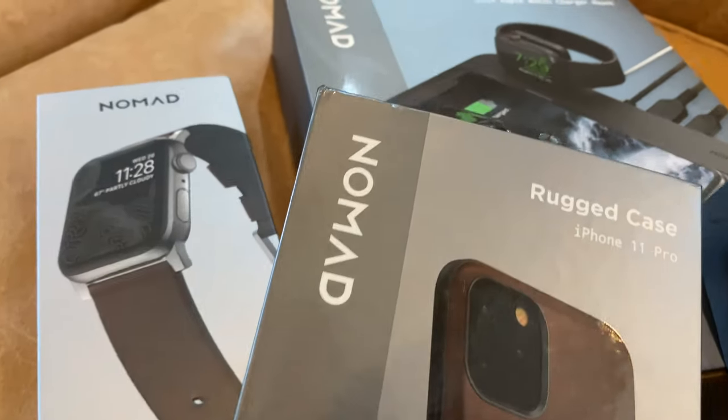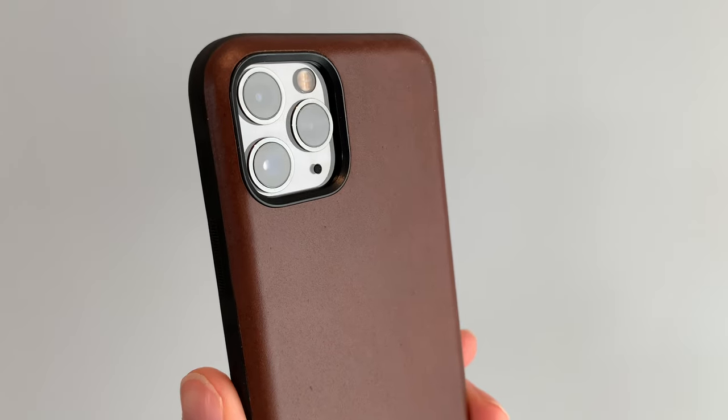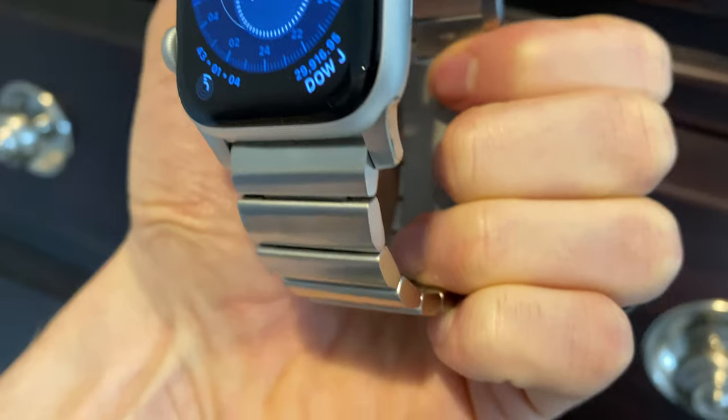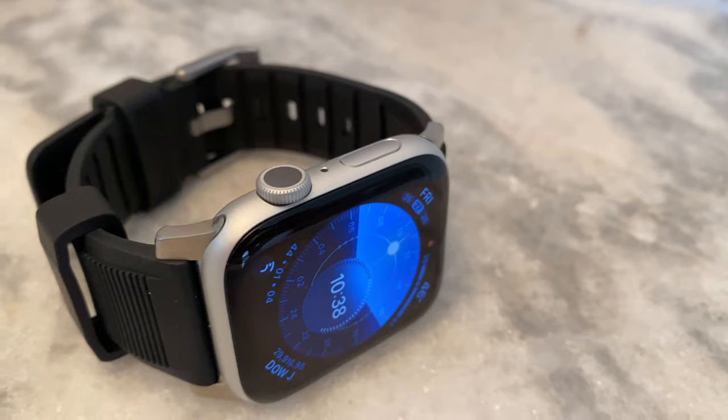So maybe you just got a new iPhone or Apple Watch, or you're shopping for somebody who did, and you're looking for the best accessories to make the most out of those killer new gadgets. We've been checking out some really cool products from Nomad Goods — you might know them from their iPhone cases or Apple Watch bands. They use super high quality materials but they're really affordable, so definitely check them out for that.